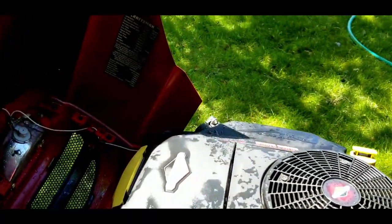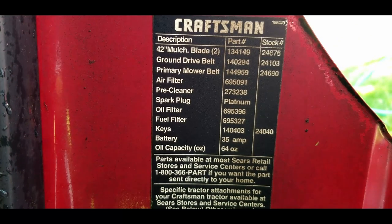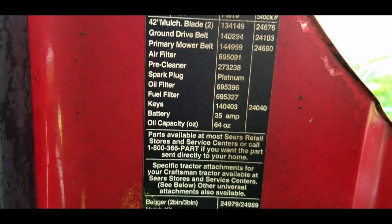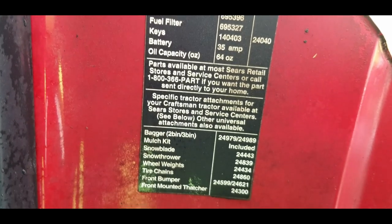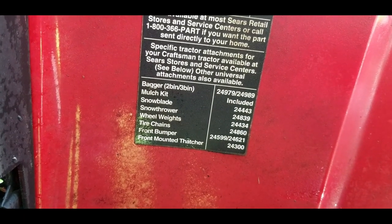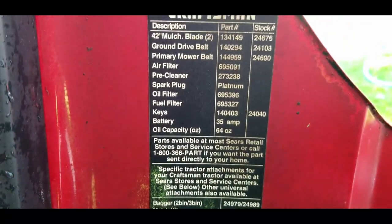I'll show you the information under the hood here — that shows you the part numbers for the different belts and so on, and down there are accessories. So if you can use those numbers, go ahead.